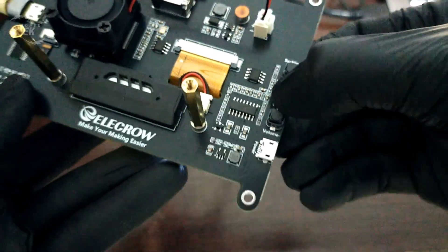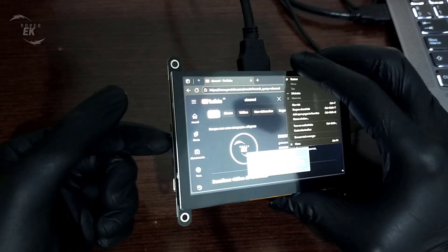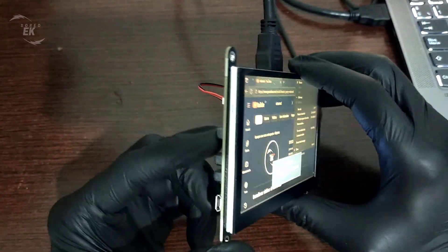On the side, we've got physical buttons for volume and backlight adjustment. This makes it really easy to tweak brightness levels depending on your environment, and you can adjust sound output without going through software menus.